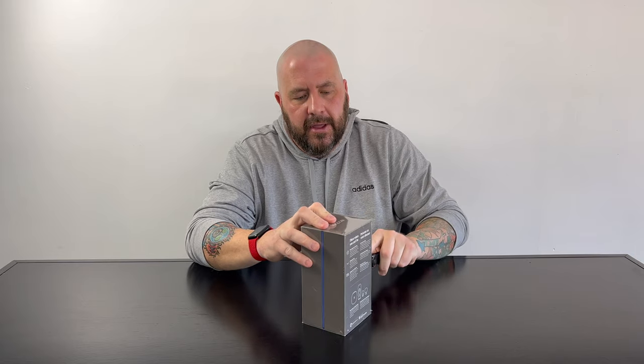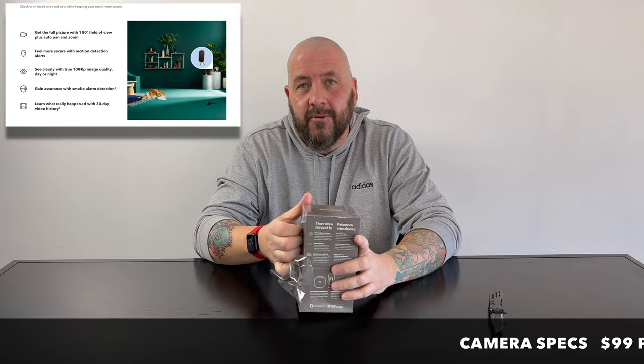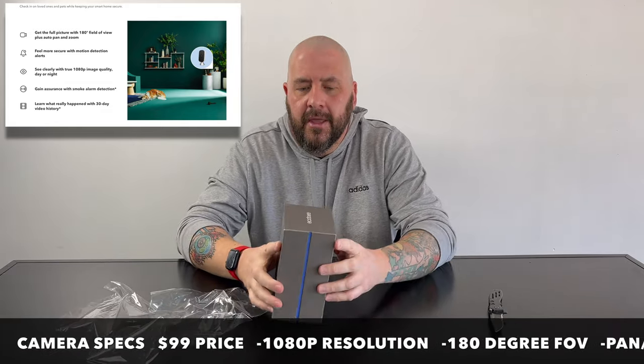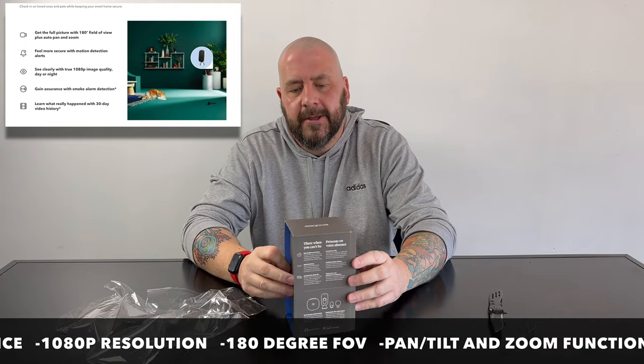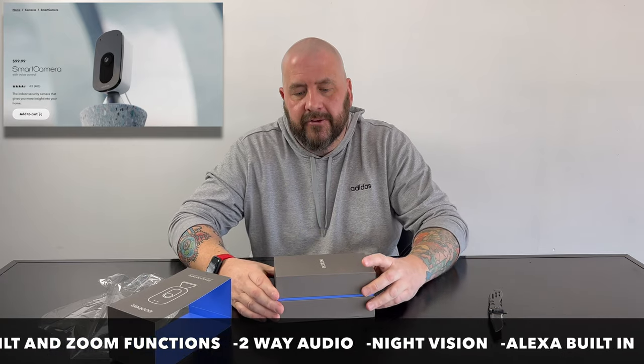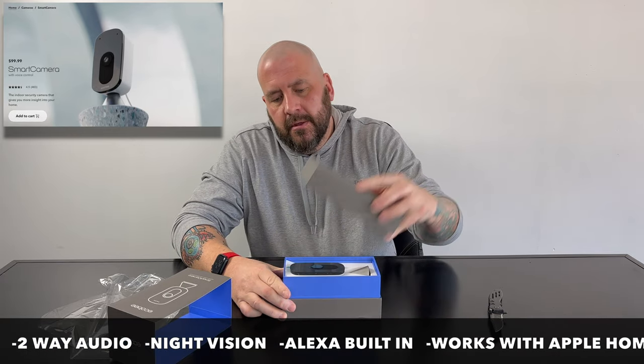I love Ecobee — I love their thermostat. We've got it here at the shop, we've got it in our apartment. Go check out our smart home tour that we just did of our apartment. I like their products very much, so let's see what we've got in here.